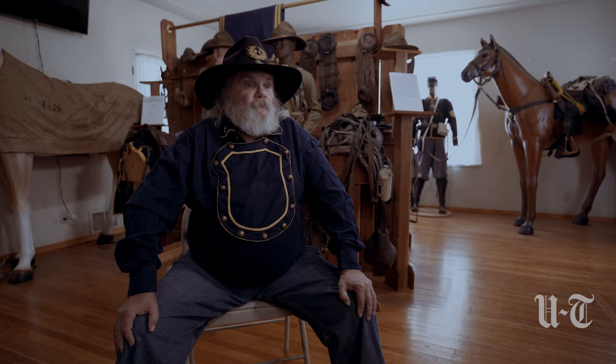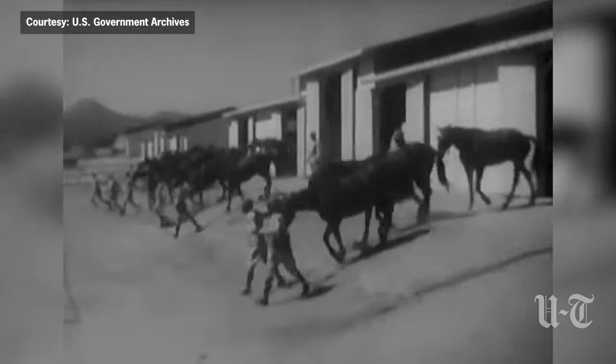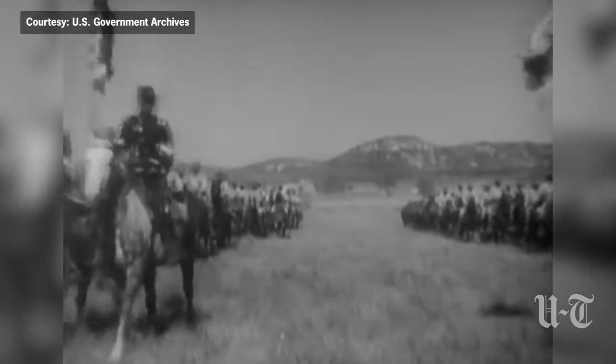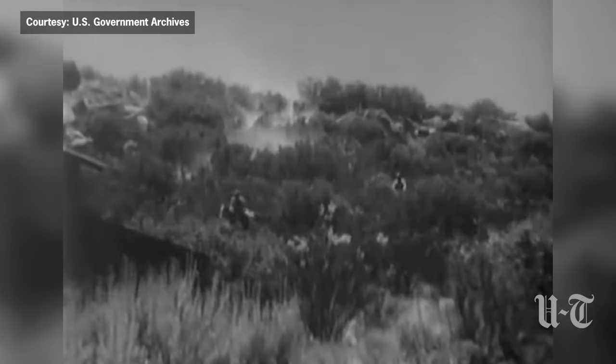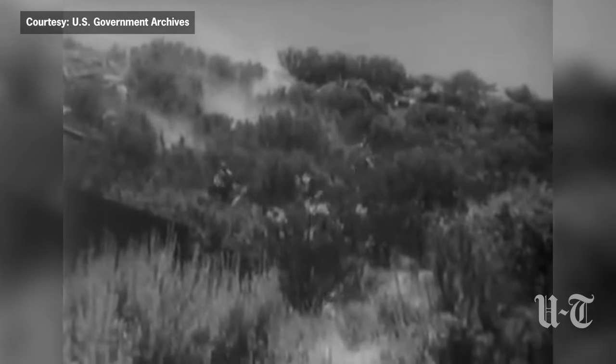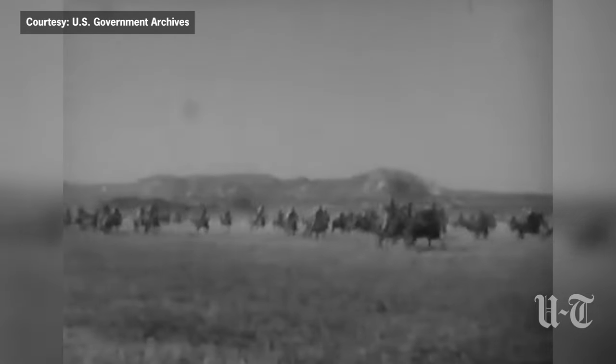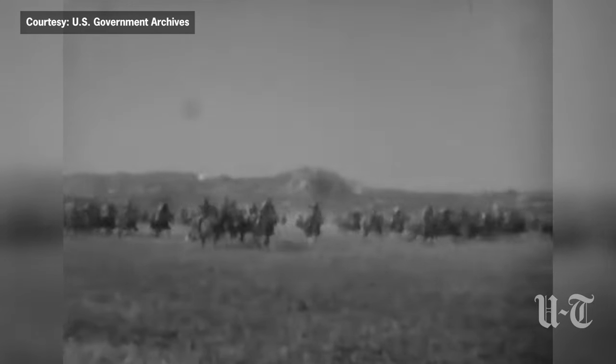In 1941, Camp Lockett was established here in Campo, California by the 11th Cavalry. The Buffalo Soldiers were brought here to replace the 11th Cavalry in 1942. Their mission was to patrol on horseback from here to Calexico — which is south of El Centro, right by Mexicali — all the way down to the Otay Lakes. They had to patrol the borders. There were no fences back in those days, and they'd be out for two or three days on horseback.